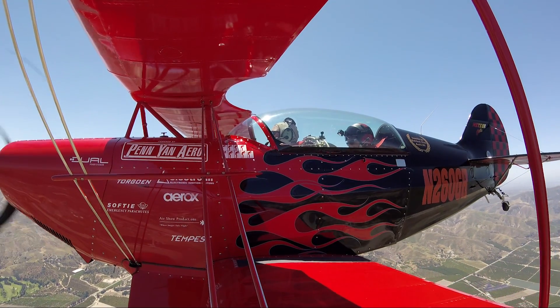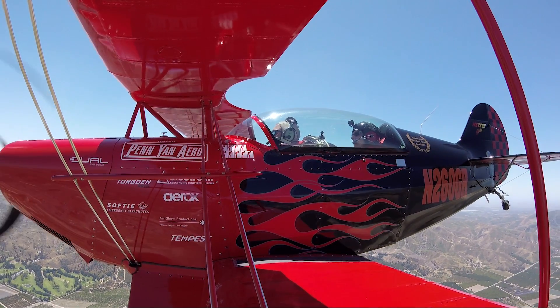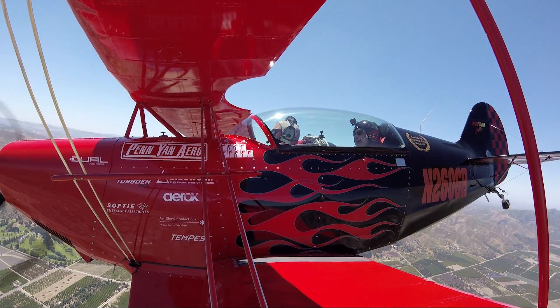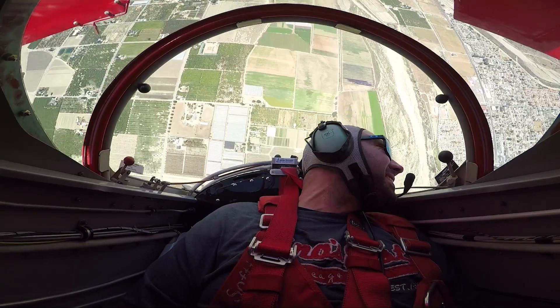Next we're going to do a loop. This is a maneuver where we're going to do the hook. I'm going to tell you to look to the left. When I say squeeze your stomach, you'll hear me go hook — you do the same thing. And then we're going to look at the left wing. Ready? Squeeze your stomach — hook! Look left — hook! Hook!